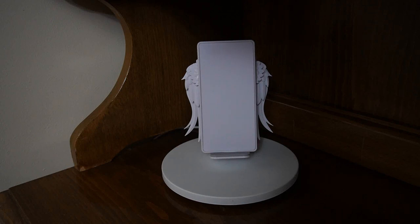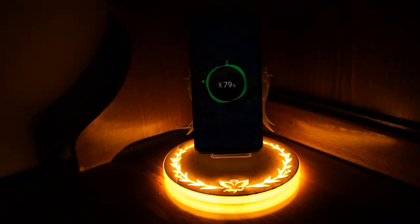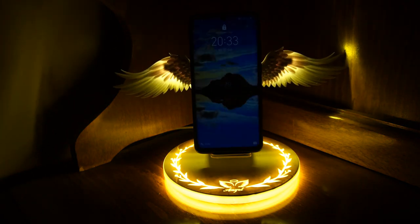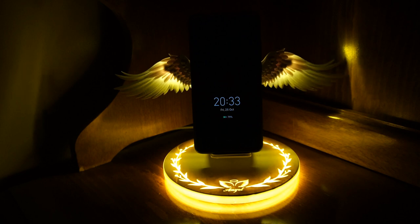Guys, check out this awesome wireless charger. As soon as you place your mobile on it, the lights will come on nicely and the wings will open up. Your mobile phone will start to charge. And after some time, the wings close and the light will stay on, acting as a night light. And while your mobile phone is there charging, if you lift your phone up, the light will go off.